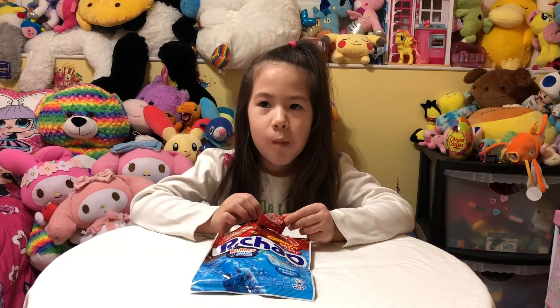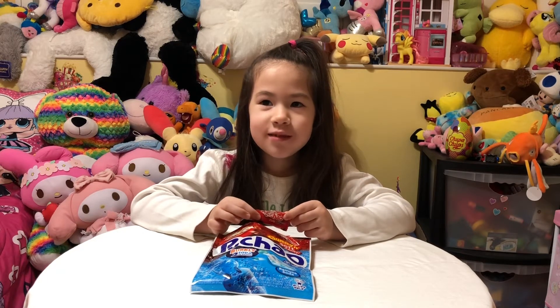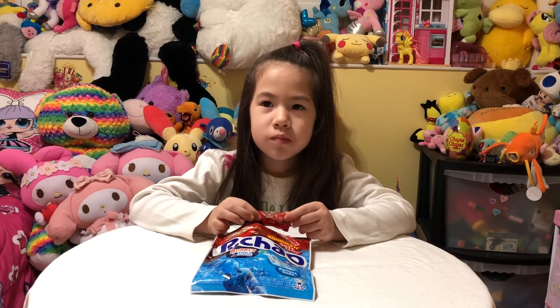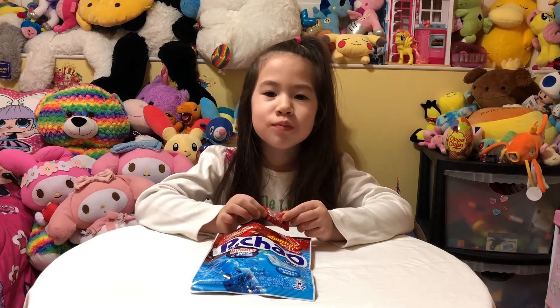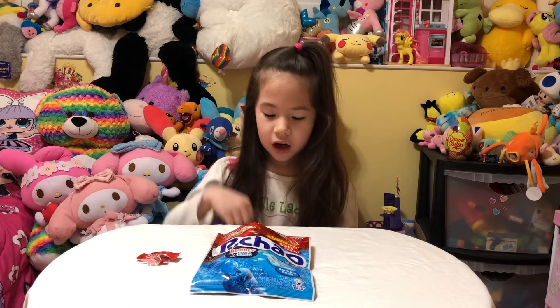Can you find the gummies? I found one! Does it taste like Cola? Mm-hmm. So the fizzy tablet and the gummy are together.